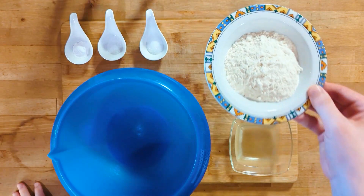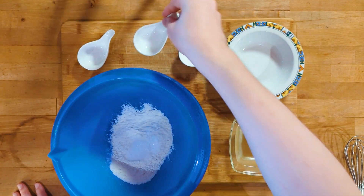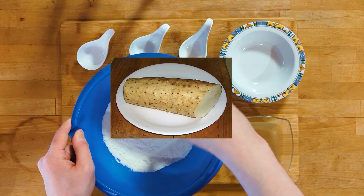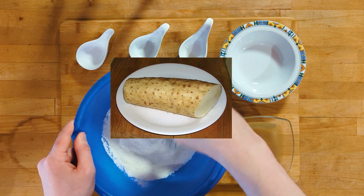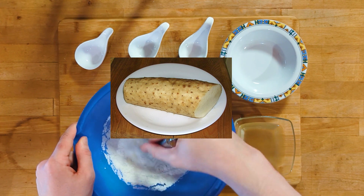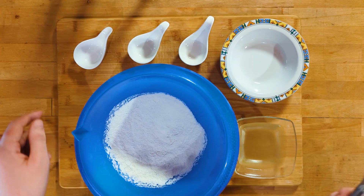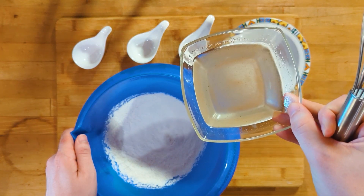We'll start by making the batter. Mix the flour, baking powder, sugar, and salt. Here is the first substitution — usually you'd also mix in some grated nagaimo, which is a type of yam, but that's simply impossible to get here. So for a bit more levity, I opted to use more baking powder. If you are actually able to get the yam, only use half of the baking powder.